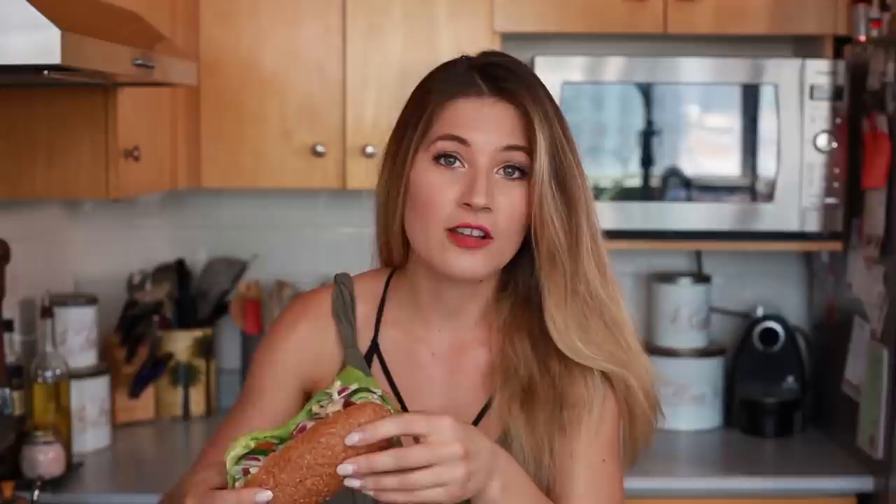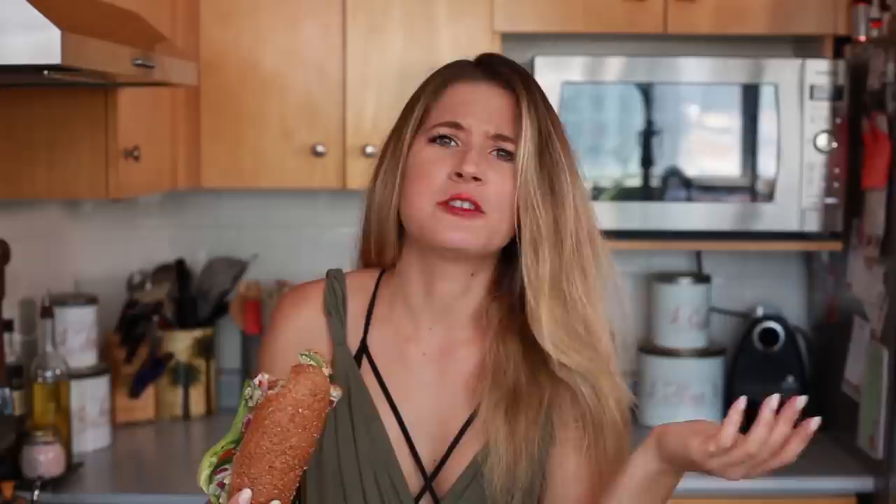We have a place here in Canada called Tim Hortons, and when I was younger I always got the chicken salad sandwich on their menu, and this actually looks very similar to that. All this fake meat has come such a long way — this tastes exactly like chicken.